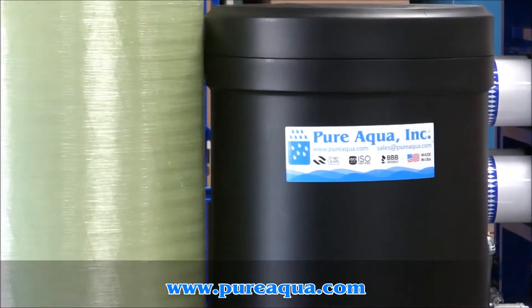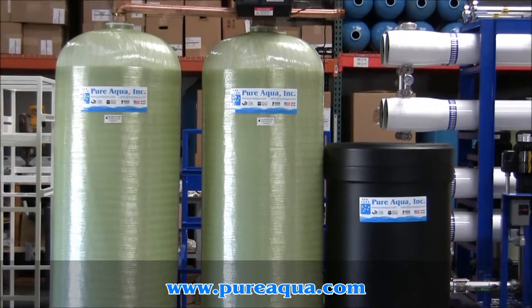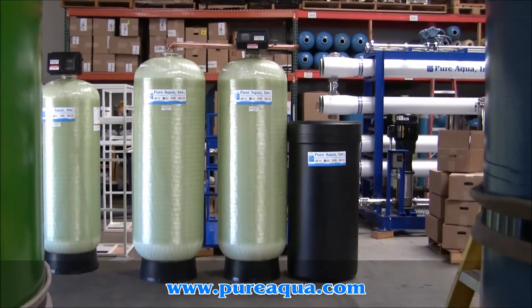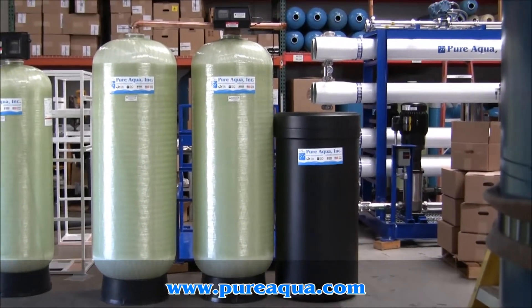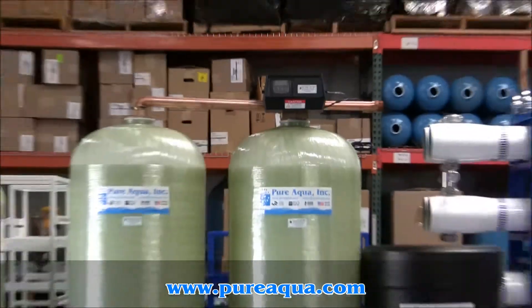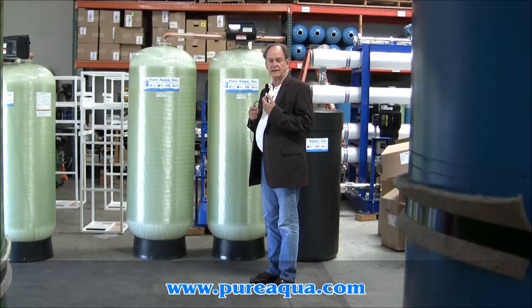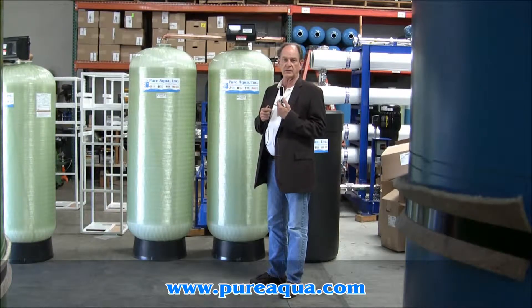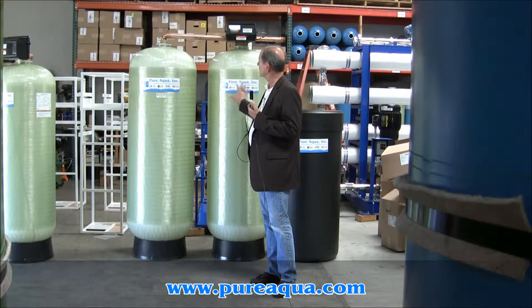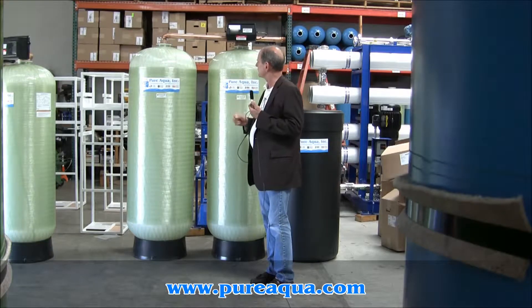Thank you for joining us. It's June 29th, 2013, and we're in Santa Ana, California at the world headquarters of Pure Aqua. Behind me is a twin alternating water softener, designed to treat water at a rate of about 40 gallons per minute.